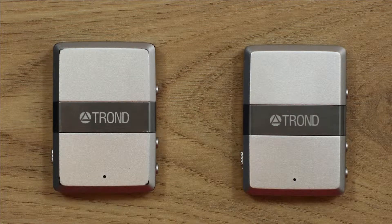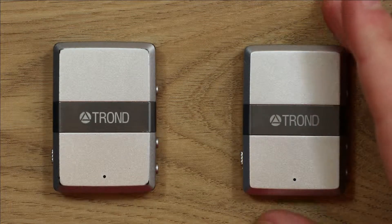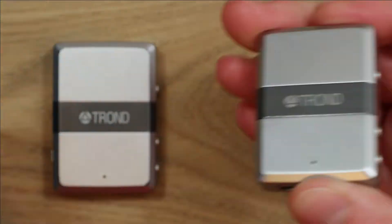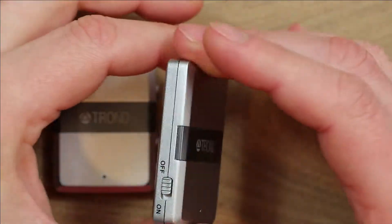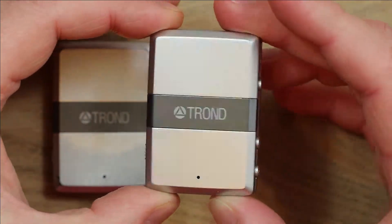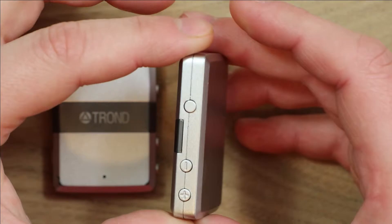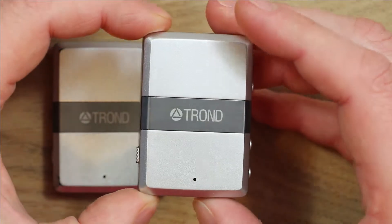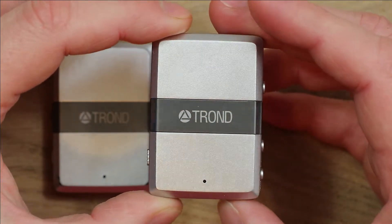Hello, this is a bit of a follow-on from a previous video where I did a review of these Trond Bluetooth audio receivers. They're both the same model, they've both got problems, so at the end of that review I was saying how I was going to try and open these up and either do a repair, make a working one from the two, or source some replacement parts, like a replacement battery for instance.